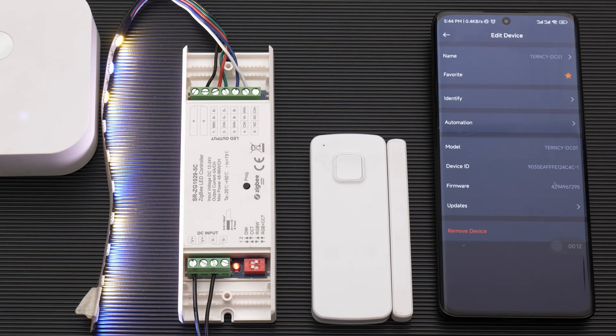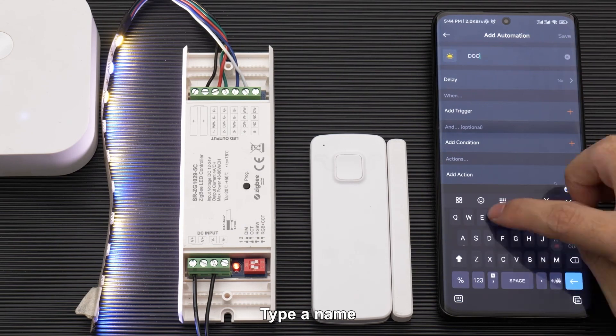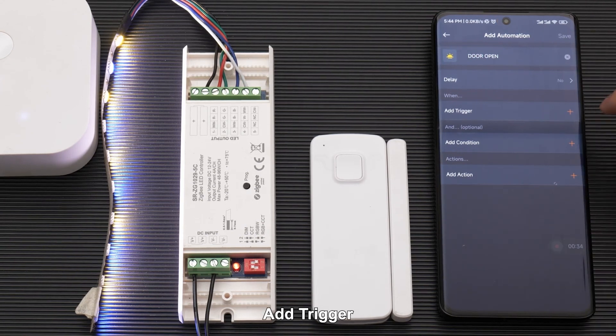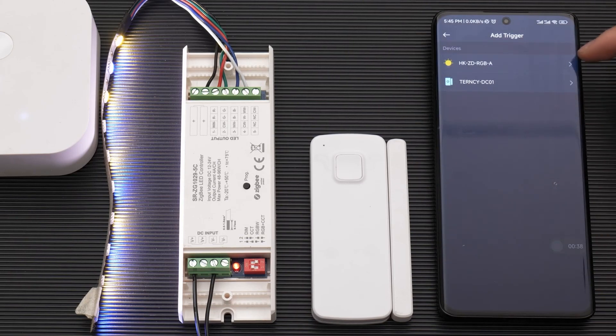Click on Edit, then click Automation, then Add Automation. Type a name, then click Add Trigger. Select Devices, click on the sensor, and choose Turned On. Done.